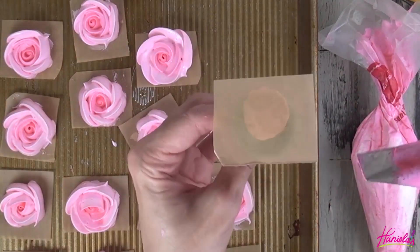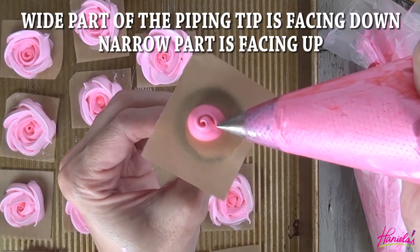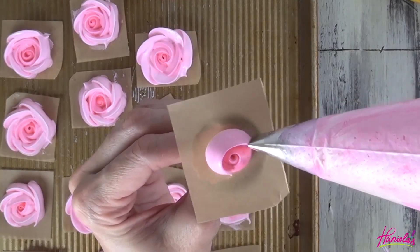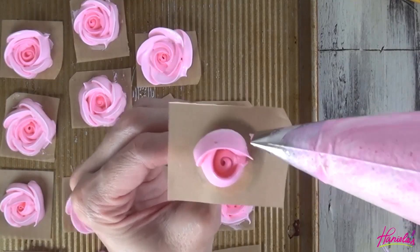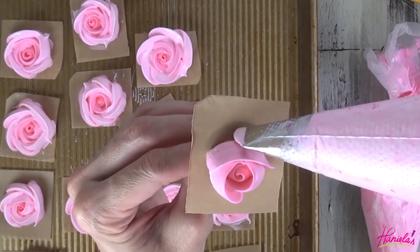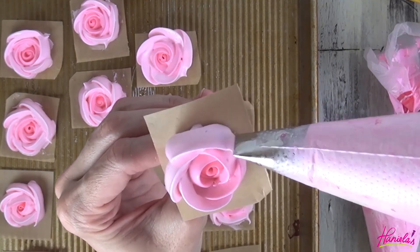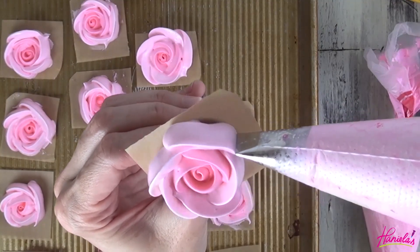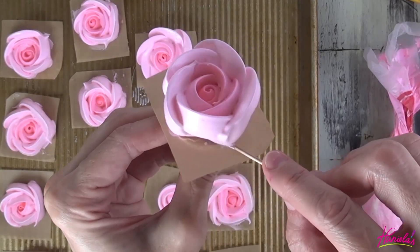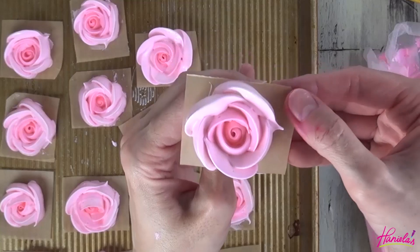Starting with the darkest pink, we're going to make a simple swirl start, piping like so and turning the nail as you go. Make sure that the narrow part of the petal tip is facing up and the wider part is facing down. Now for the outer petals, I'm using the lightest pink and we're going to make five petals. Take a toothpick and clean up the bottom edge. And repeat.